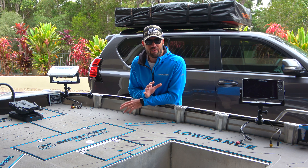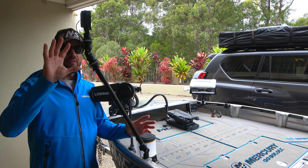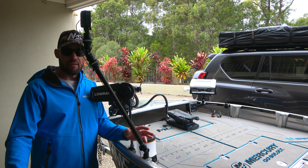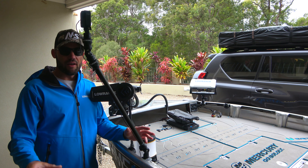Up the front of the boat I'm running the 360 GoPro — the GoPro Max. My theory with this one is it's angled slightly away from the boat, and being 360 you can either have video recorded in 360 that you can pan around and look at whatever you want, or when I'm editing I can pan around to pick up whatever I want and put it into a normal 90-degree video.